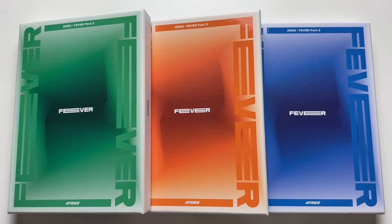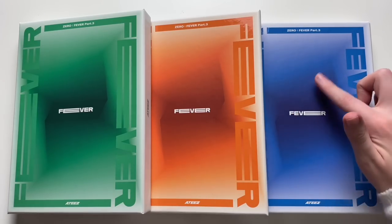Hi guys! Today I will be unboxing ATEEZ. This is their new mini album Zero Fever Part 3. I do have all types here — green, orange, and blue.